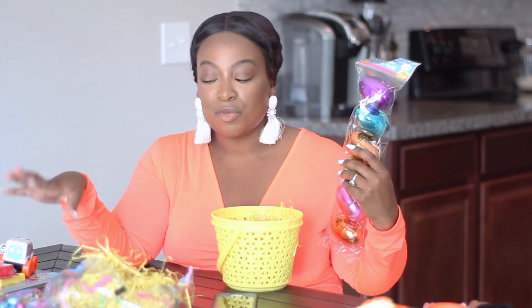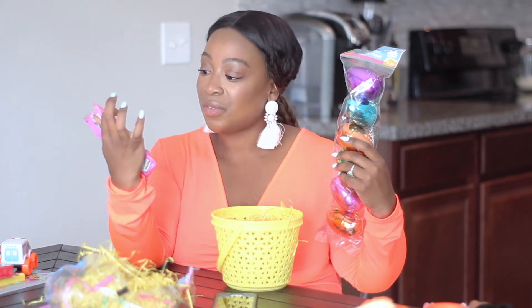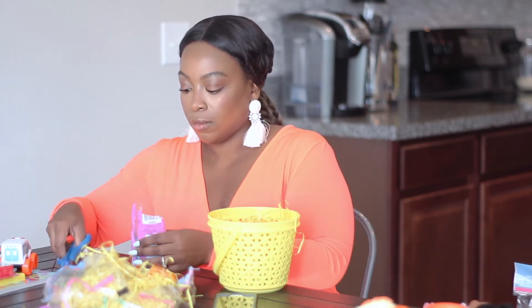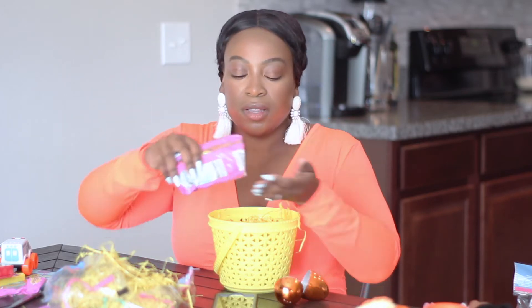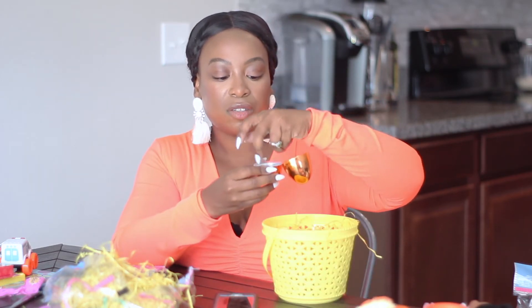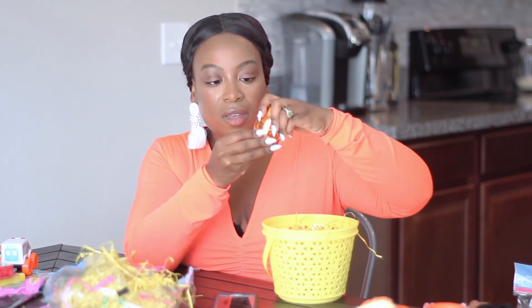I'm going to use these jumbo metallic eggs and fill them up with some chocolate eggs. Now, we don't do a lot of candy — not only because of the sugar but because of the toxins in a lot of candy. But I did want to allow them some chocolate for Easter. I purchased two bags of Easter eggs — these are milk chocolate flavored Easter eggs — and I'm going to put them in a couple of these jumbo eggs, filling each with about five eggs. Then I'll close that up and repeat the same process with the next egg.